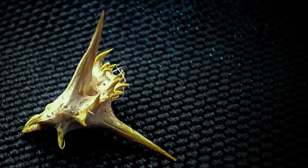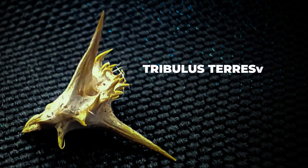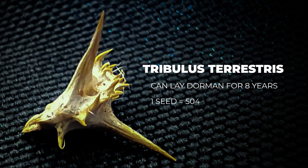The goat head, bull head, or sticker — there are several names for this — but the scientific name for it is Tribulus terrestris. It is an invasive species and it'll actually lay dormant for up to eight years. Just one seed will create five hundred to five thousand new seeds, and then it will just continue to grow and grow if you don't get rid of those seeds.